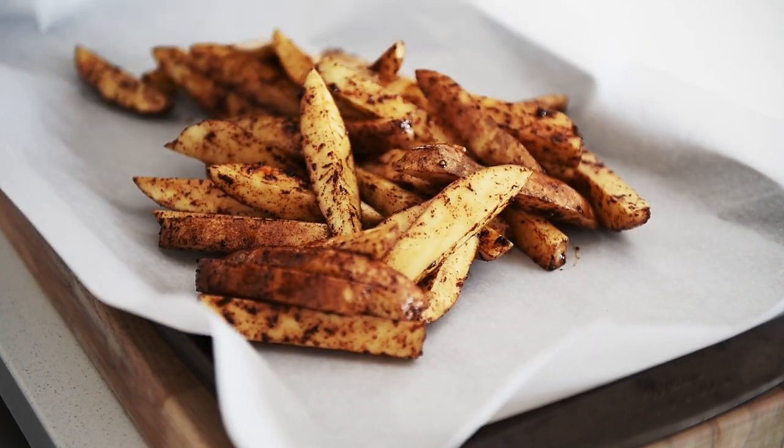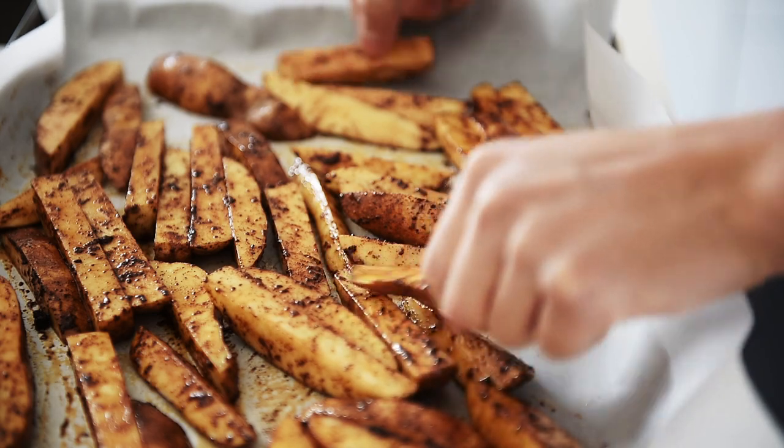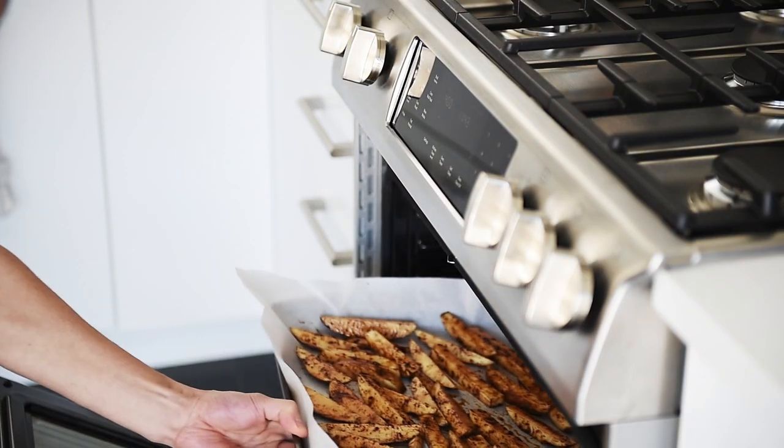Line a baking tray with parchment paper. Spread out your fries so they cook evenly. Bake in the oven for 40 to 45 minutes.